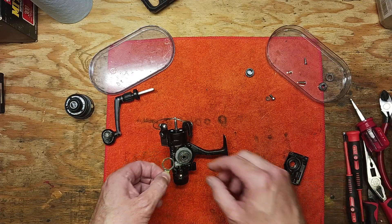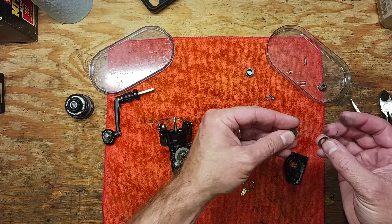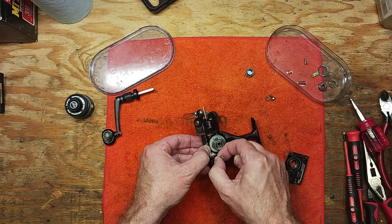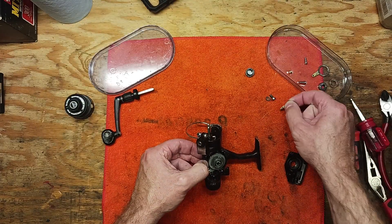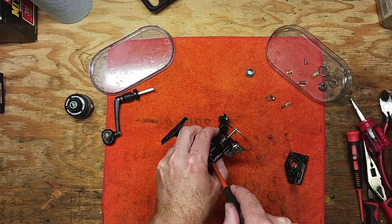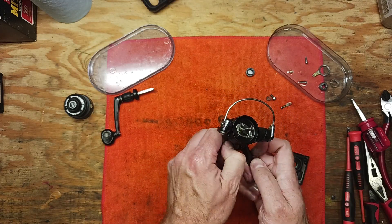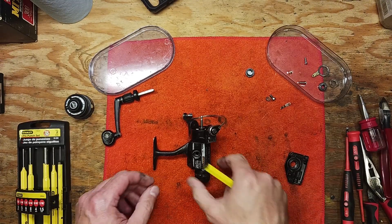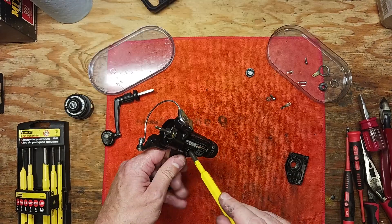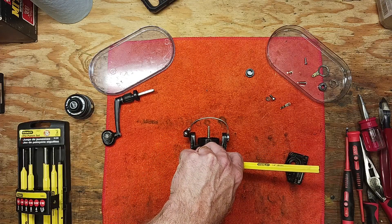We've got a bunch of gunk on there. We're going to put all these in the tray and hose them down. We've got a couple of different washers here — I think it's only two washers. We've got a cam and a main gear — you'll see how easy it is to take out. We've also got a clicker down here that needs to come out. It would appear this main gear is a little stiff and difficult to come out, so we're going to use a punch to take that out gently.